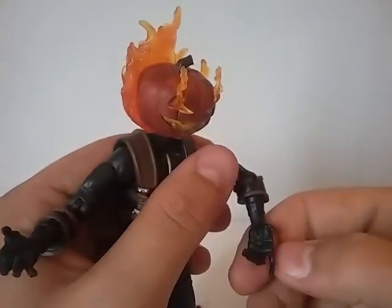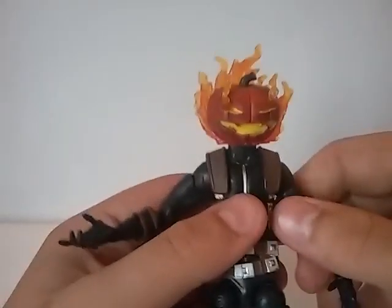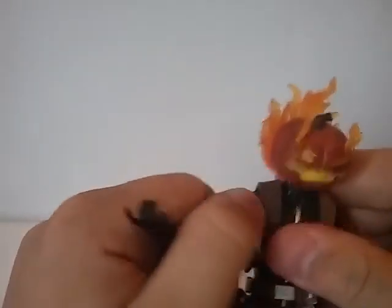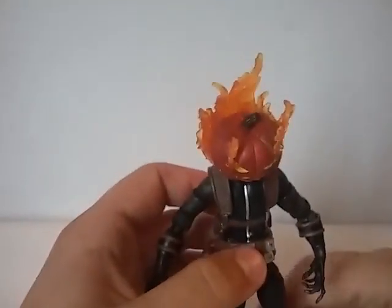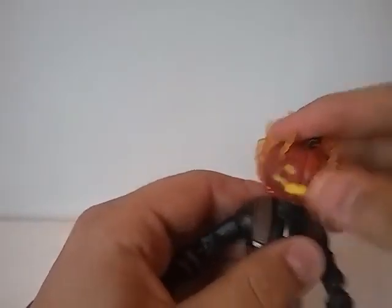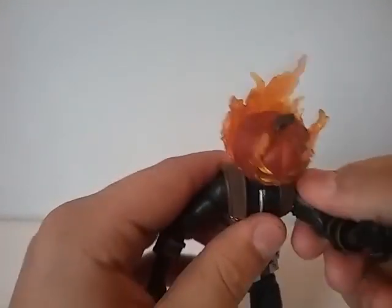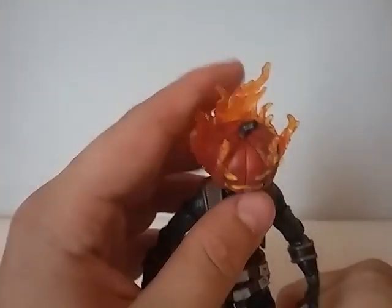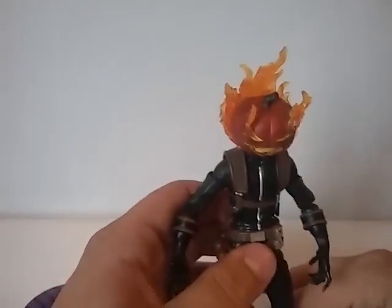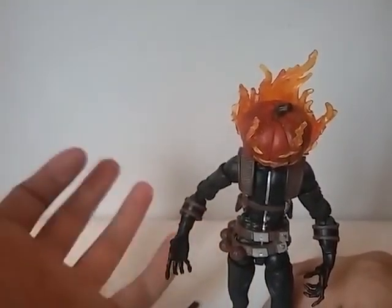I'm starting to get those arms broken in where they don't sound like they're gonna break as much, but when you first get this thing you gotta be careful with the arms because they hardly move at all. Same with the Carnage figure — I had problems when I first got it — but after playing around with it for a while you should be able to get the joints less hard to move.